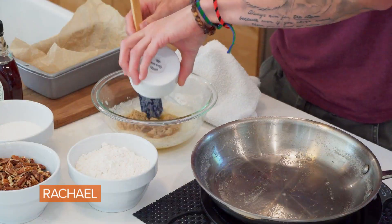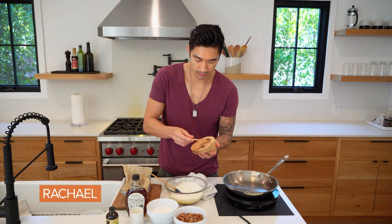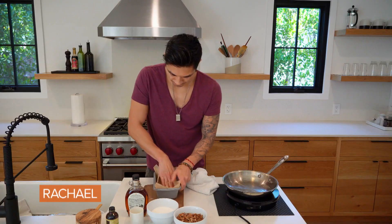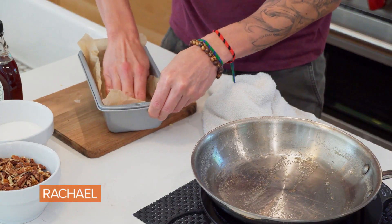Add a quarter cup of brown sugar. We're going to do a cup and a half of all purpose flour. Add just a little bit of salt. Then we're going to mix this up until it's all combined — I'll use my fingers to mix up the dough. Then we are going to press it into the pan.